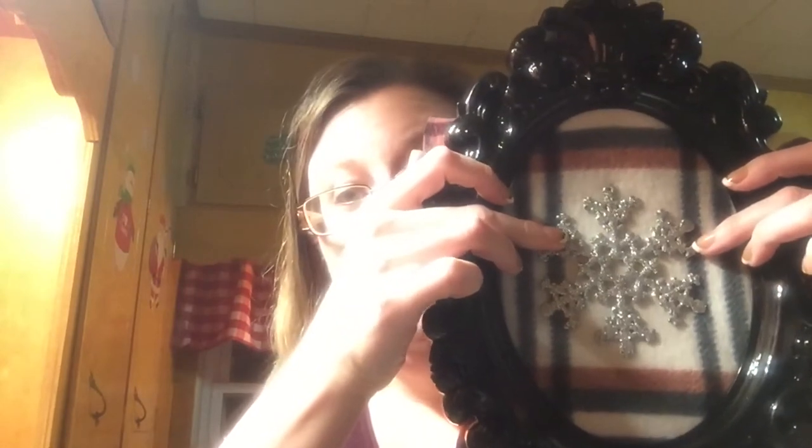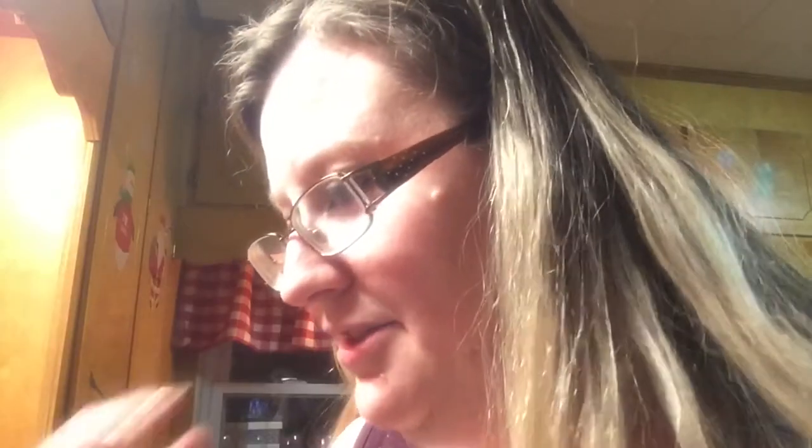And that's what it's going to look like. Another DIY I want to show y'all — I have these cooling racks I bought from Dollar Tree.